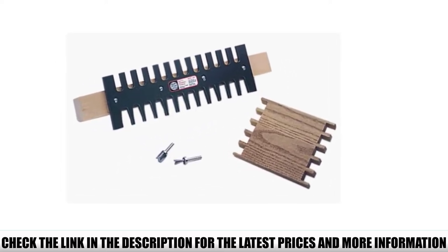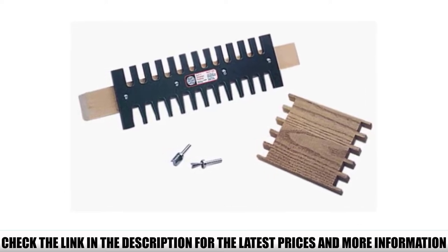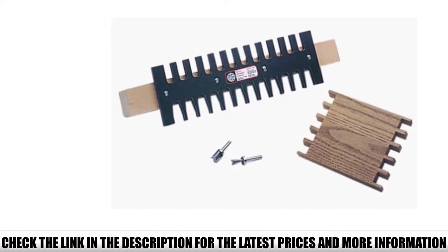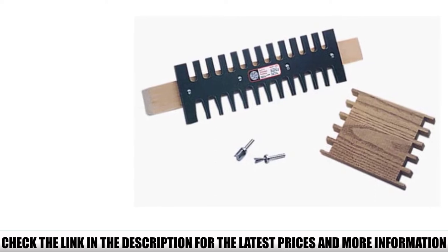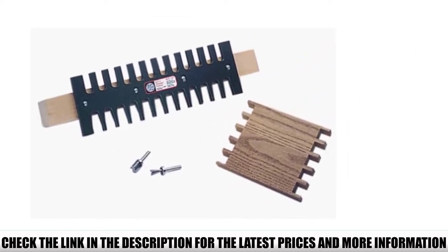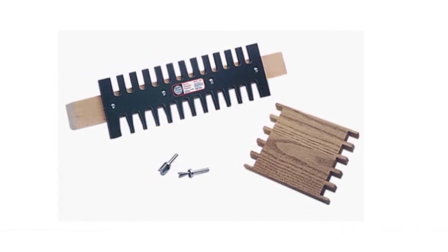It allows you to cut classic, acute, obtuse, variable-spaced, compound-angled, and even curved dovetails, including box and knuckle joints. You can buy and use any other jig no matter your level of expertise as long as you have the right tools. But if I were a beginner woodworker and wanted an affordable jig that's easy to master, this Keller System is probably the first one I'd go for.